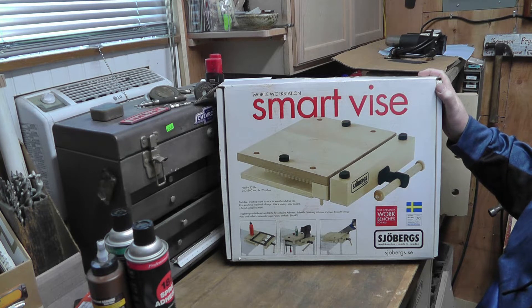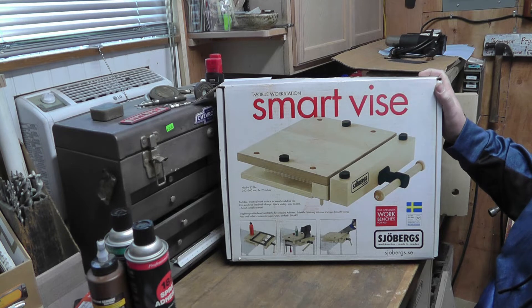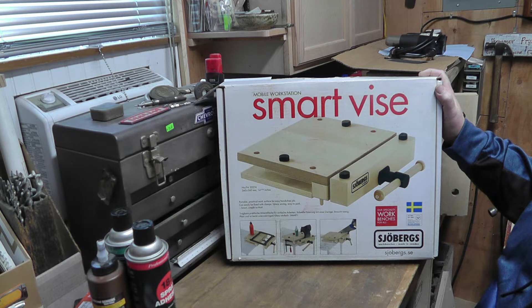Sjoberg is a Swedish company that has come up with this really neat invention to make a bench vice for woodworkers that is remote. I bought this one on Facebook Marketplace, and it looked in really good condition when I saw it online. When I got there, I noticed it was in need of a little bit of repair.